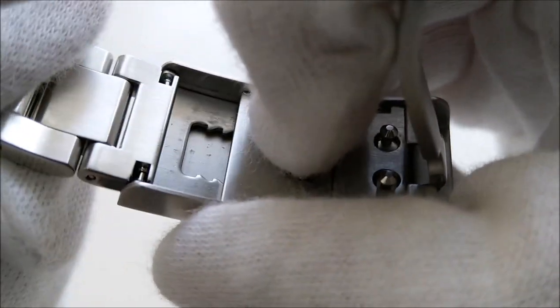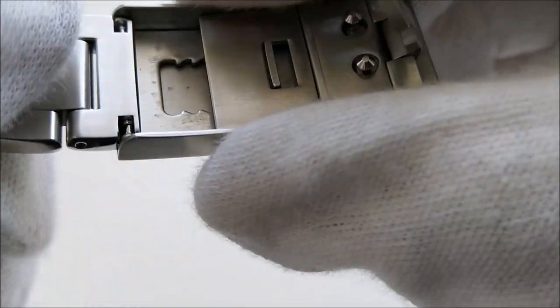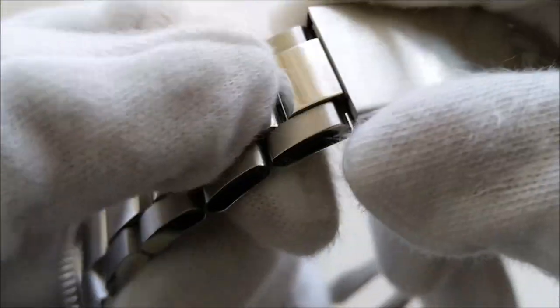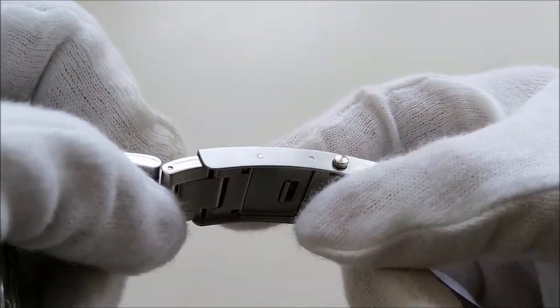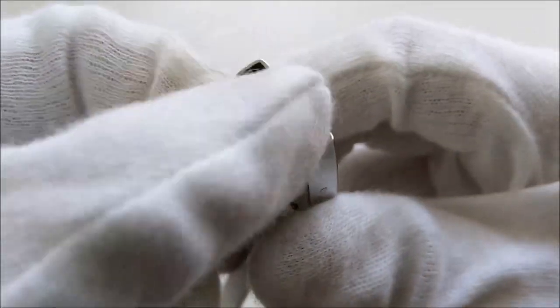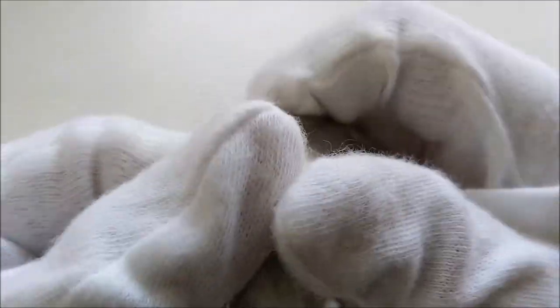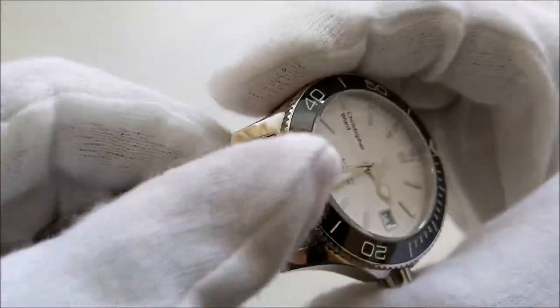The micro-adjustable ratchet clasp acts as both a micro-adjustment and a dive extension. You pull down the lever and the bracelet can extend all the way out. To make it smaller you can adjust click by click — there are four positions on this ratchet clasp. This is something I really love and I feel that all watches should have this kind of micro-adjustment.